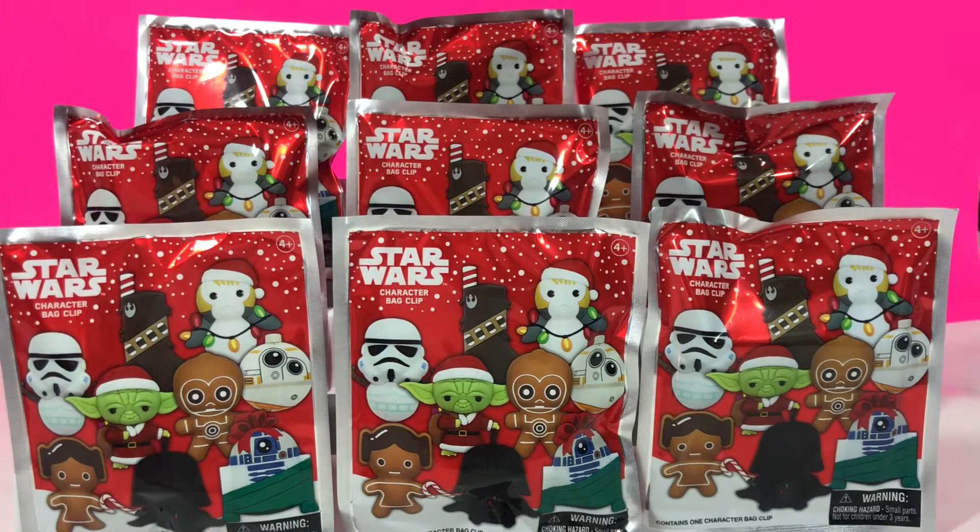Ho ho ho, Dottie here. Today we are unboxing Star Wars Christmas character bag clips. We got nine to open up and I've been really looking forward to this unboxing, so let's take a closer look at that packaging.